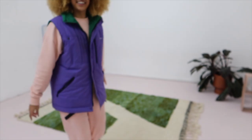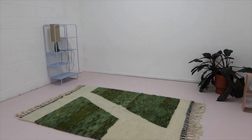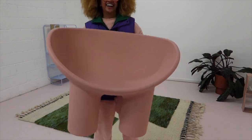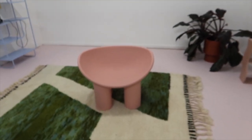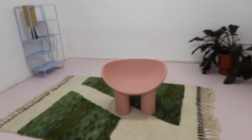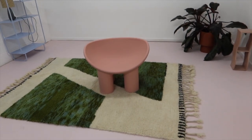I just got the rug in and it's so cool. Then I got the most exciting delivery — my chair! It is so stunning, we need to go closer. Look at the beauty — oh my gosh, it's all coming together. I love this chair!